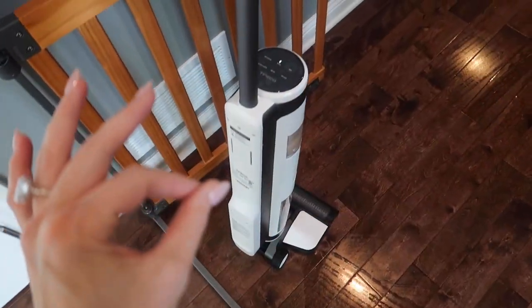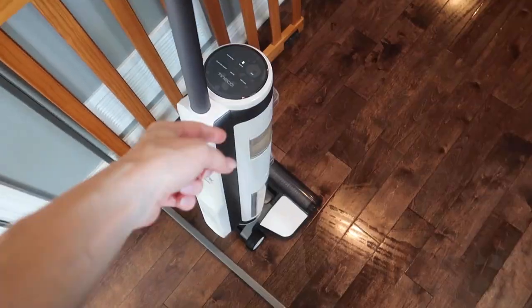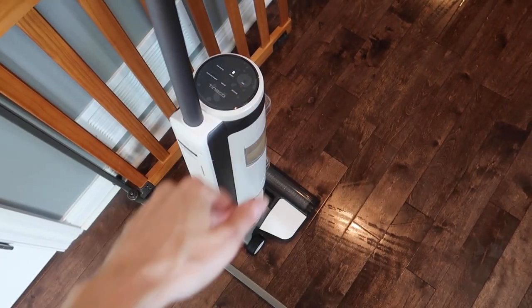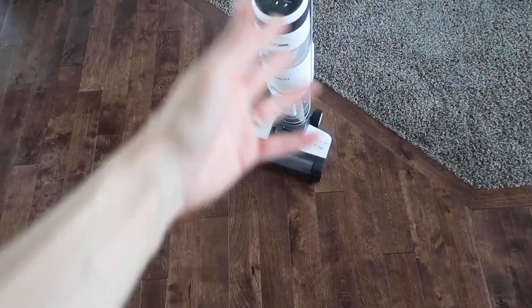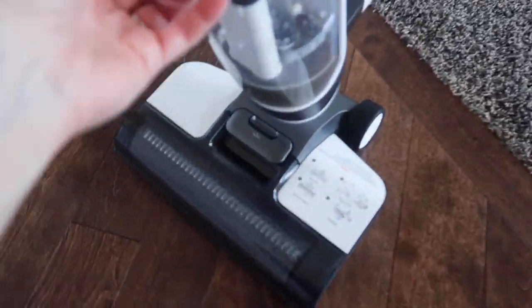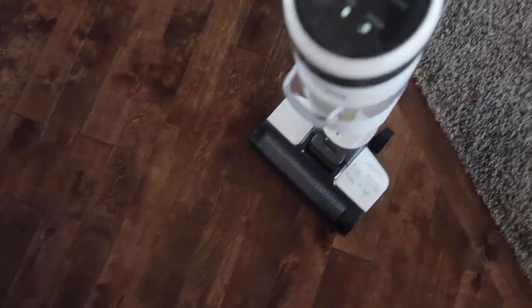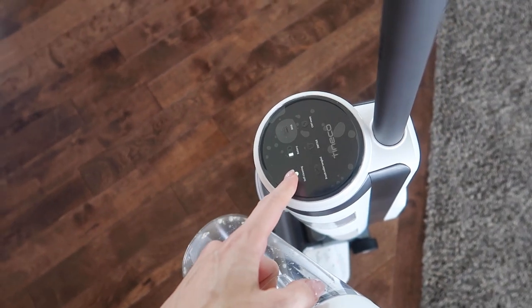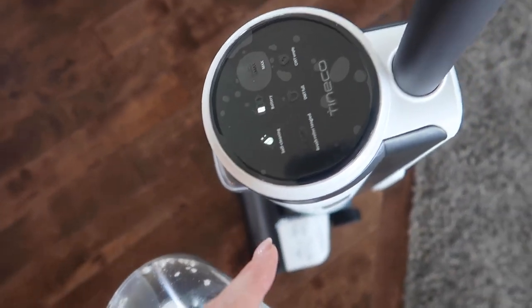I seriously just found my new best friend — well, besides you of course! Here's what's also cool: when you put it in the upright position it automatically shuts itself off. This is hands down the best vacuum for hard floors — it's the only one you ever need other than one for carpeting and maybe one for furniture. I did the entire first floor. You're supposed to charge it for four to five hours before first use, but I charged it for like eight minutes and there's still battery left.